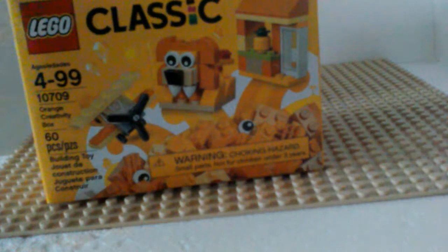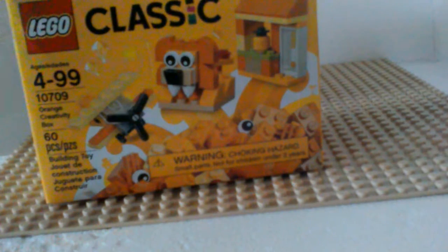So here it is, the yellow creativity box. Give me a few minutes and I'll come back with the first build.